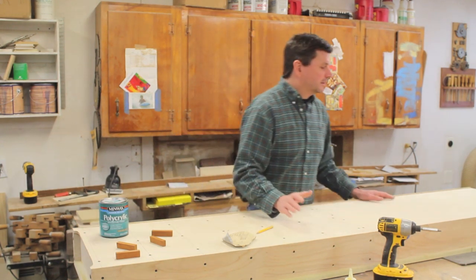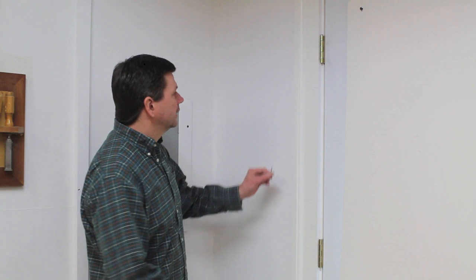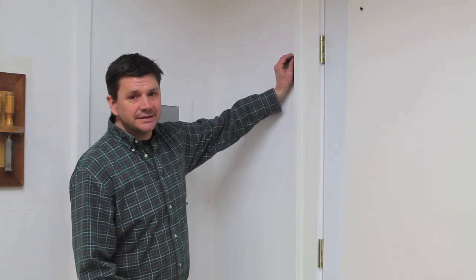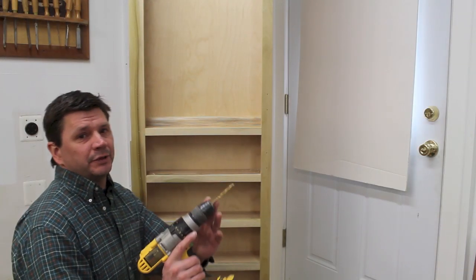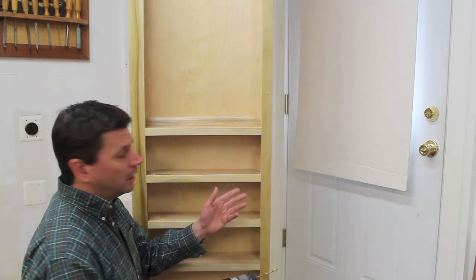Now I'm ready to install the cabinet on the wall and I can start to get the shop a little bit more organized. It's always a good idea to locate the studs before you install a cabinet and I've gotten pretty lucky with this one — I have a stud right on the outside of the casing and right on the inside of the wall. I've put a 3/16 inch drill bit in my drill and I'll pre-drill a few holes in the cabinet before I place it on the wall.